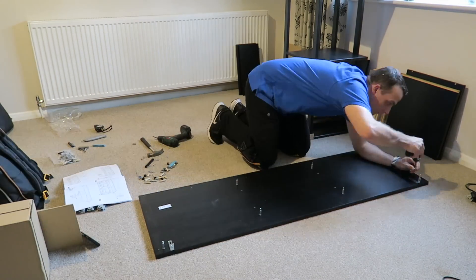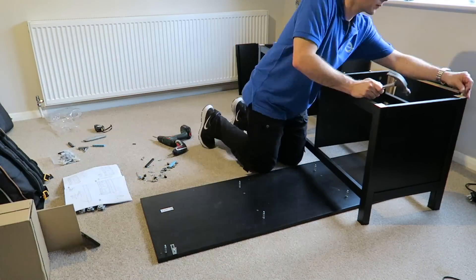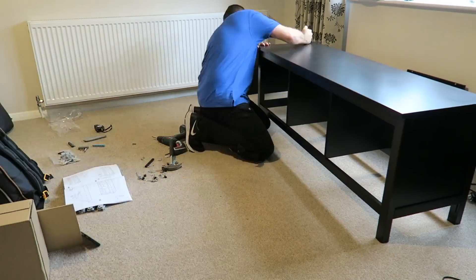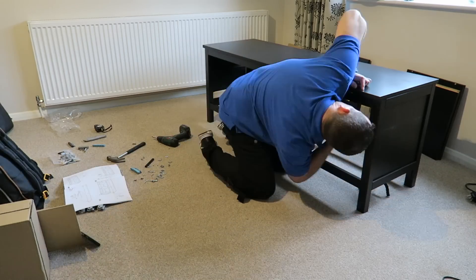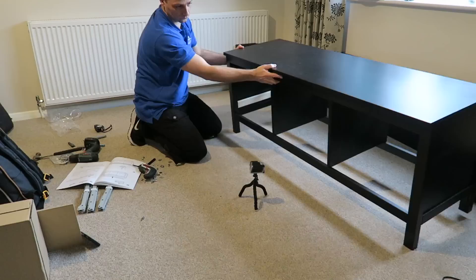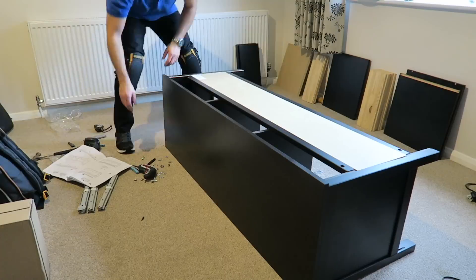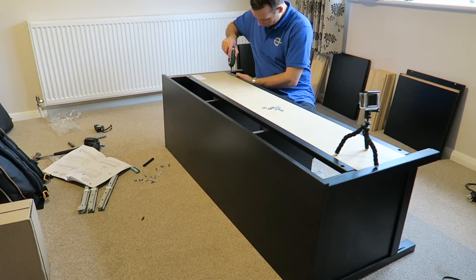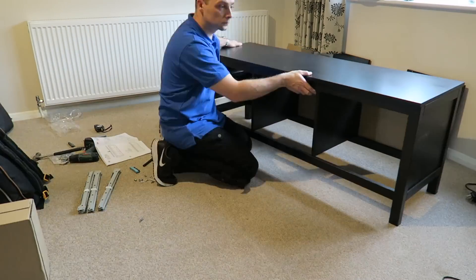Top panel: six screws on the side. You have a kind of L-shaped bracket there — just for whether you need to secure it to the wall. Secure the top panel with the locks, then the back part — screw it in and secure it on the back.